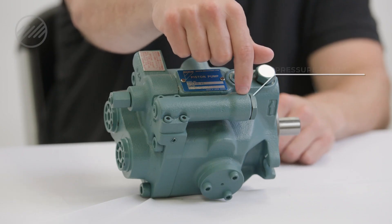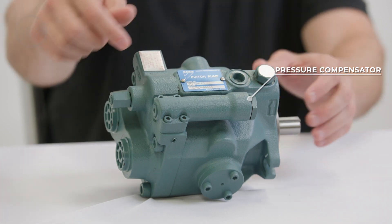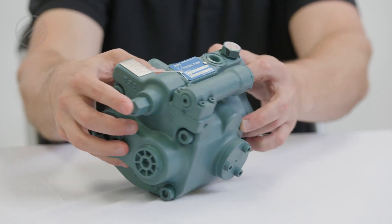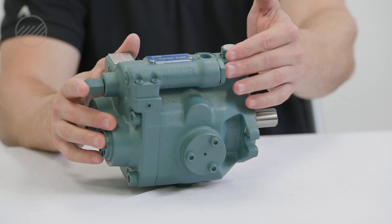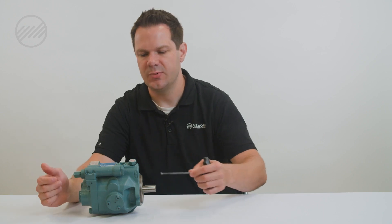One being our pressure compensator — we'll be able to adjust pressure here. Two being our flow control, and this is our adjustment here on the back. The pressure comes set all the way out, so flow will be low and pressure will be pretty low as well. So the first thing we'll want to do is set pressure.